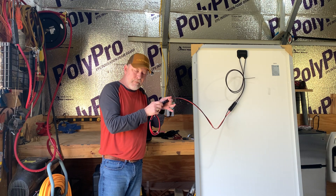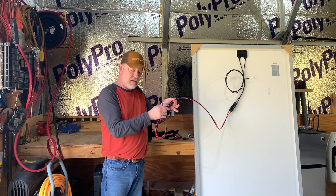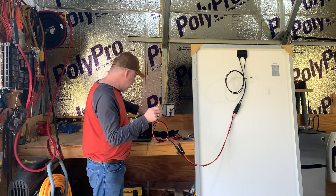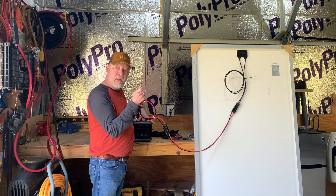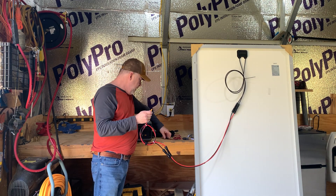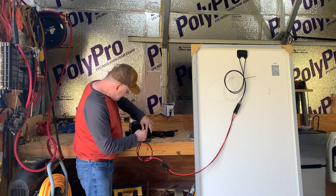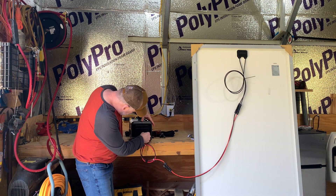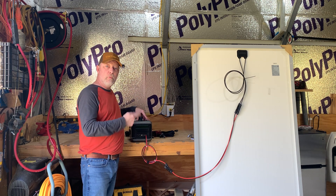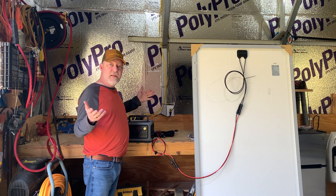Make sure they snap in — they've got little keepers, little hooks — snap them in there. Then take your end, whatever power station connector you have, whether it's an XT60, a 5-pin, or an Anderson, hook it up and you're going to start charging with your solar. That's it. There is nothing else to it.